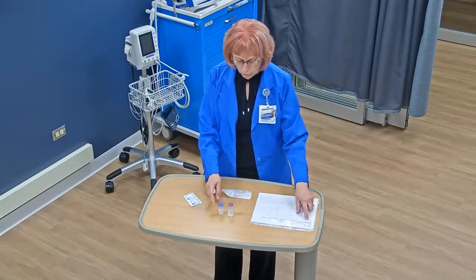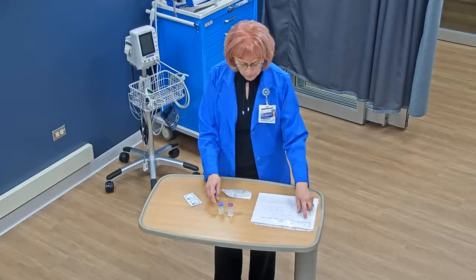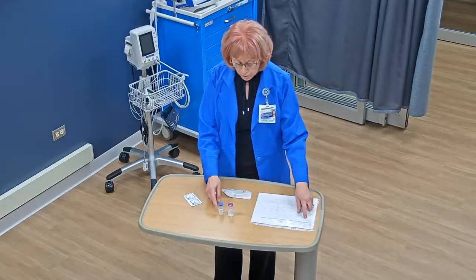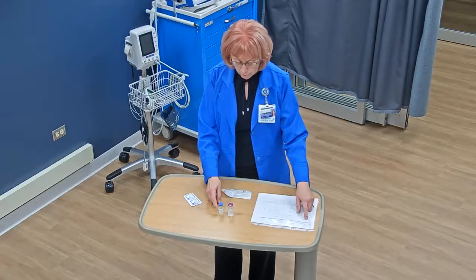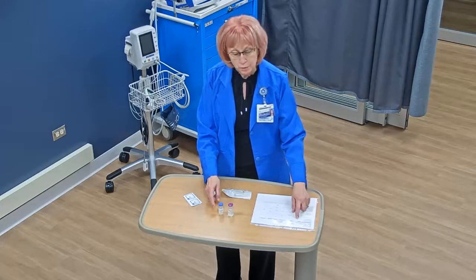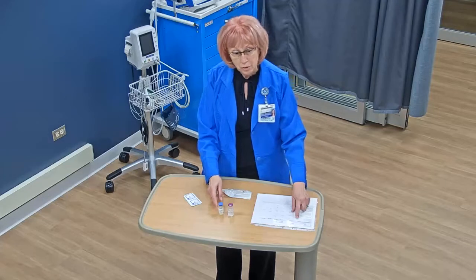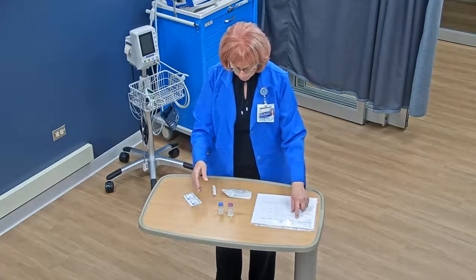I have to reconstitute it with 2.8 milliliters of liquid and that's going to yield 3 milliliters. Once you add the liquid and the powder together, you have 3 milliliters — 500 milligrams in 3 milliliters. My order is for 250 milligrams, so the actual dose I'm going to draw up and give to my patient is 1.5 milliliters. I'll go through that as we go through this process.